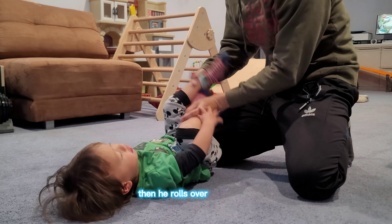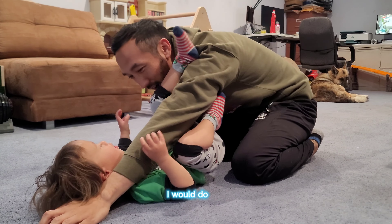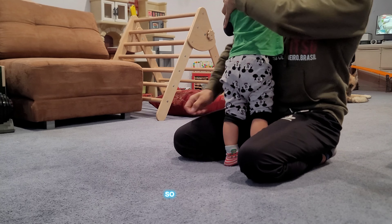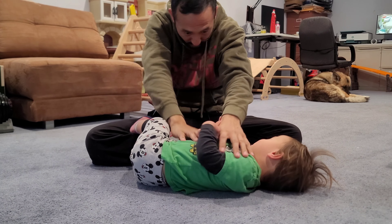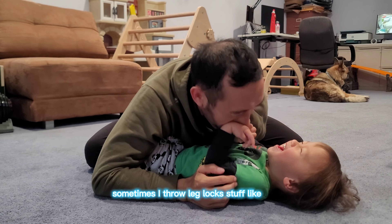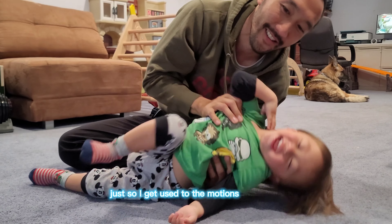Then he rolls over, jumps over, and I start playing the triangle stuff with him again. I do this just to get used to it. I try to go for arm bars, but he didn't really want to have it, so I lifted him up and kind of slammed him a little. I continued to play with him, tickle him, just getting into it. Sometimes I throw leg locks and different submissions, just so I get used to the motions.